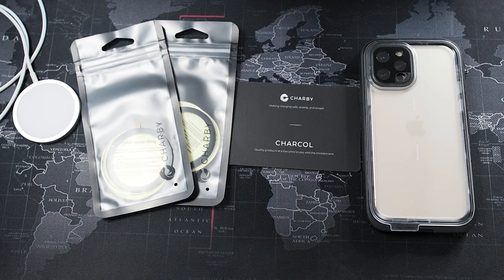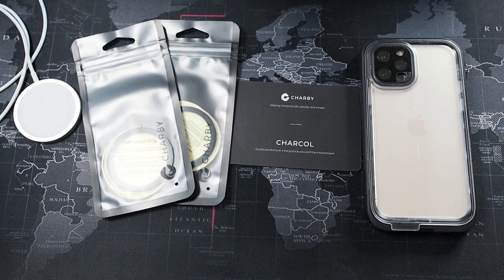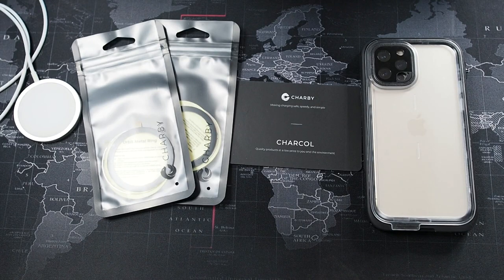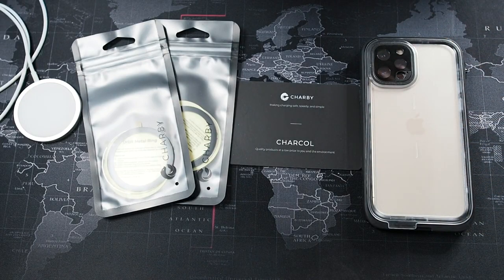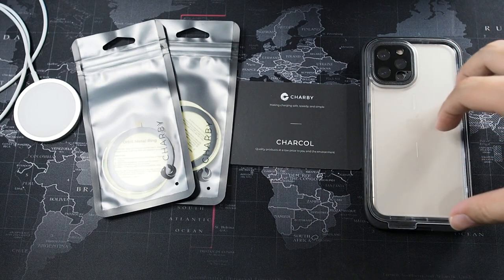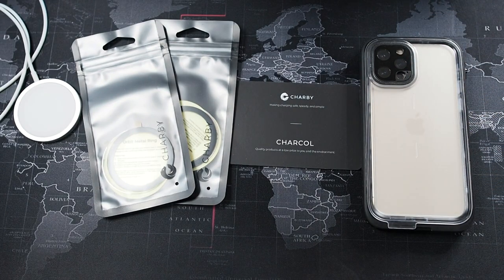Hey, what's going on guys - welcome back to another video. This video is going to be a pretty quick one but something I believe many of you will be interested in, especially if you're really invested in the MagSafe ecosystem. Right here I have the Catalyst Total Protection, which I really love and have been using as my daily case for the past months ever since I reviewed it, so I wanted to add the missing feature on this case, which is MagSafe.